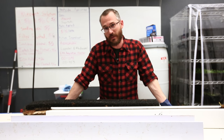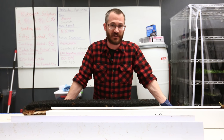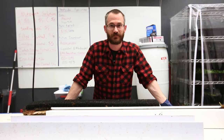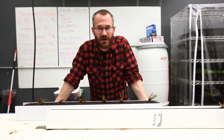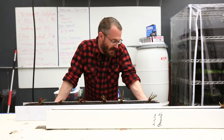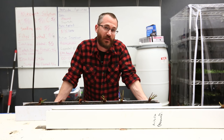Hey guys, today we're going to talk about growing strawberries in Zip Grow Towers. We know there are a lot of questions out there and we figured this is a good time to answer them. So today we're planting a bunch of strawberries in our Zip Farm and it's a good opportunity to chat about planting strawberries from rootstock.